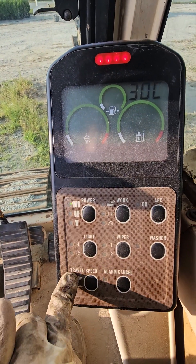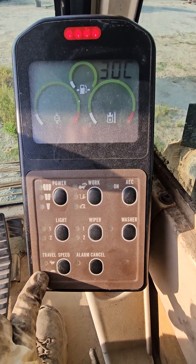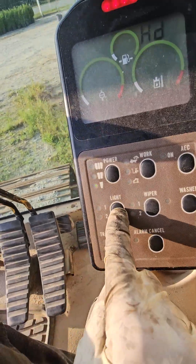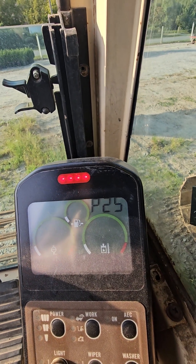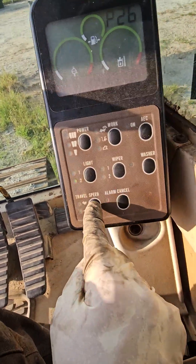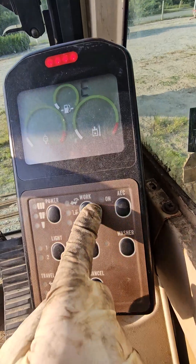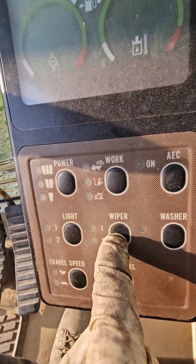Every one of these lights signals a different function — test functions, sequencing, auto sequencing, high and low pressure signals, the whole thing. Every one of these, the screen changes with the next light. This is a sweeping mode — I'll go over that later, that one's handy. Got another one down here, and this one is super handy too, but I have to go over it separately.